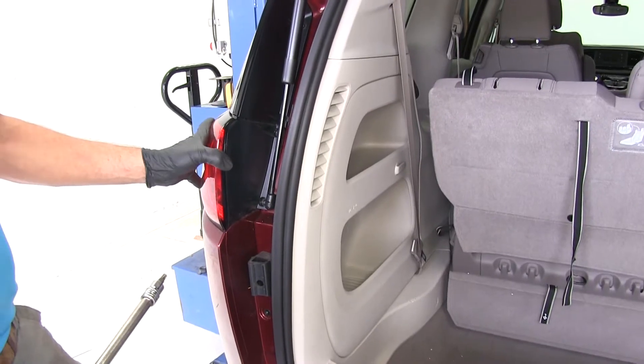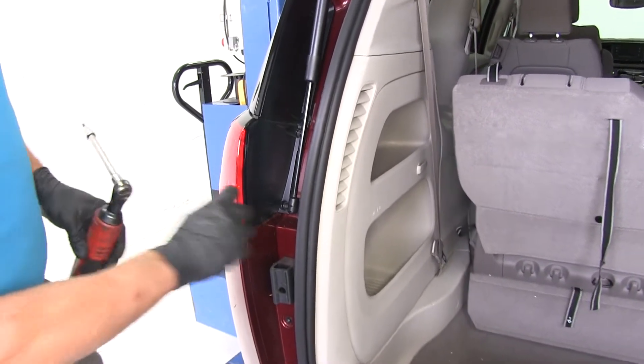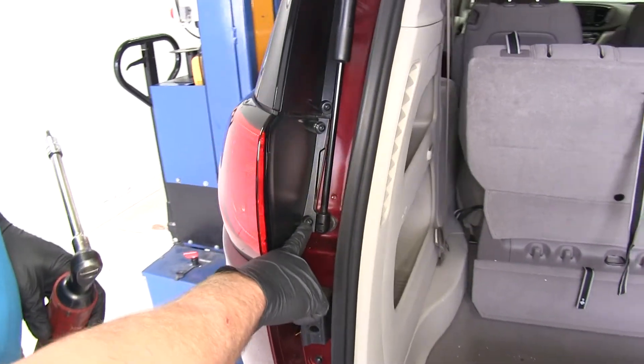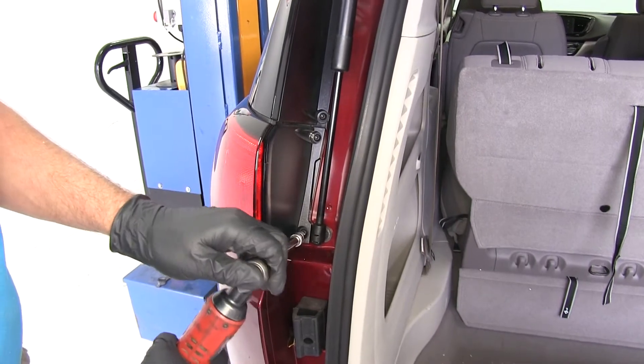To begin our installation, we need to remove the two tail light housings — one on each side. You can see there are two Torx bit bolts holding each one in. These are going to need a T30 Torx bit to get them out of there.